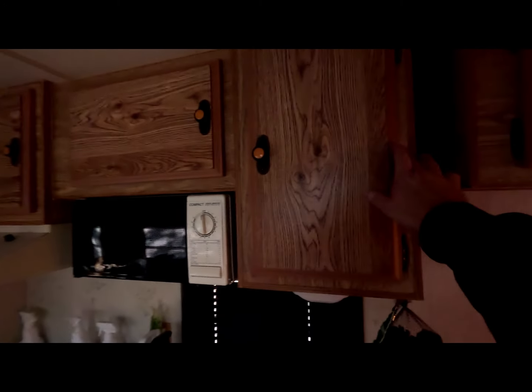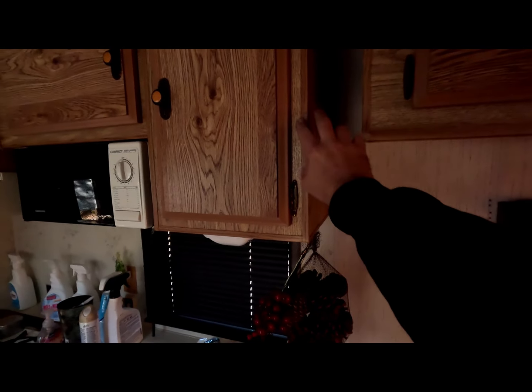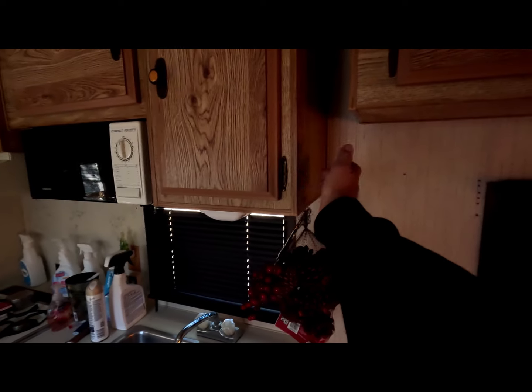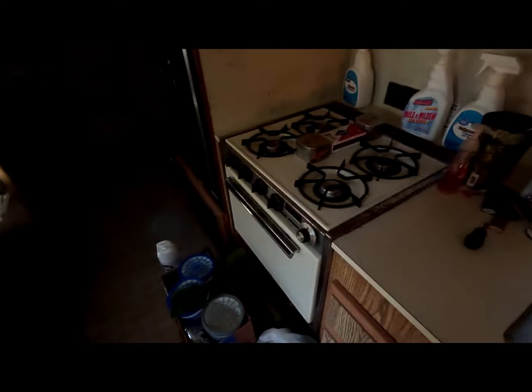Don't know what to do with the cupboards yet. But they are at the point where you rub them and it flakes off — not the doors, the doors are nice and smooth. But the outsides of all the cupboards, they flake off. I'm going to get all this stuff out of here. But it's in really good shape. Just want to do a remodel on the whole thing.